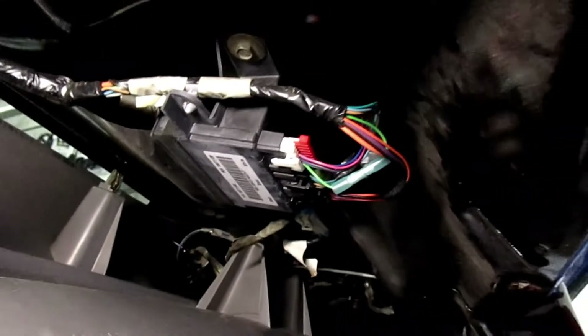A little dark under there, we'll put a little light on the subject. It looks like you may have a window leak or something. So there's the module — it looks like someone did a repair. Let me look at that right there.